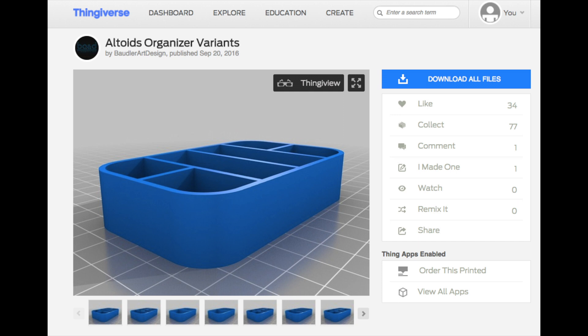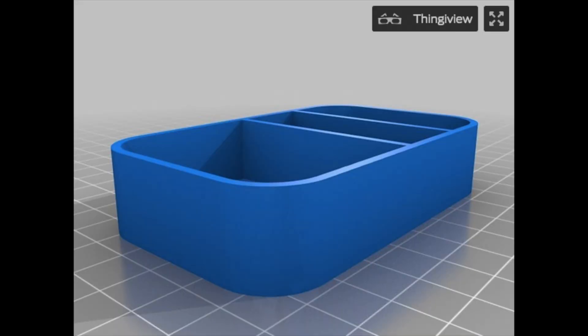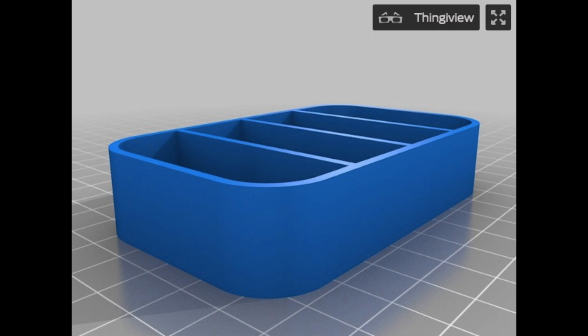This one was put up by Balder Art and Design. And they had several different designs. This one is made to have kind of two larger compartments and then four smaller ones. They also had designs where there was just one line down the middle or they divided it up into smaller different sections. But I decided to make one of these.